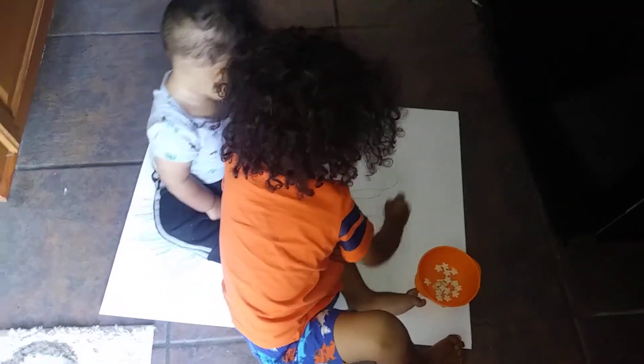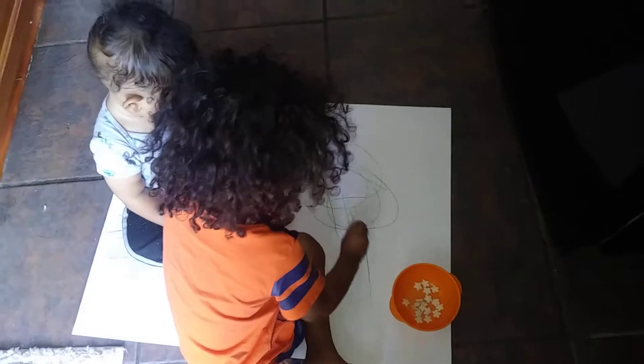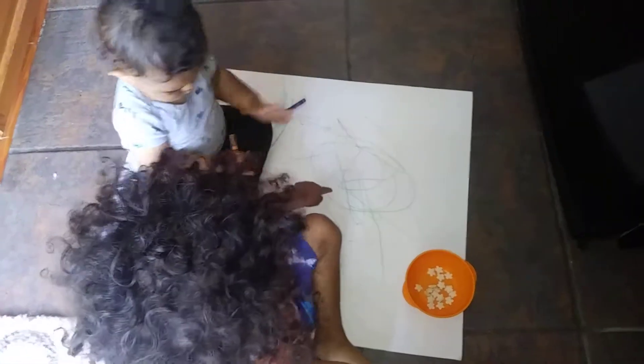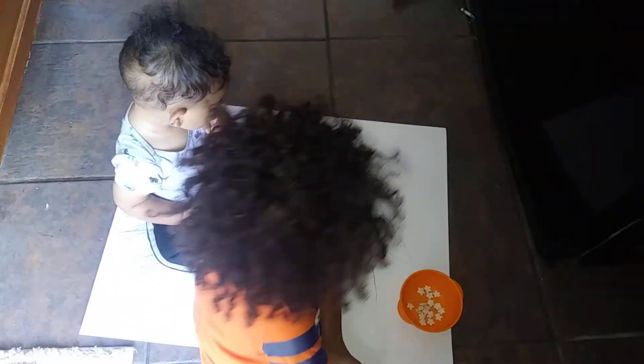Don't take it from him. Let him color. Alright, let's see. Green. Green. I like those circles you're making with that green crayon. That's very good. This is for Grandma Mom. That's for Grandma Mom? I'm sure she's going to love it.